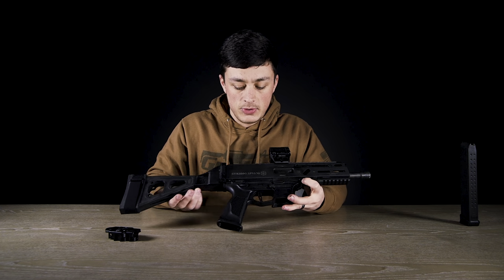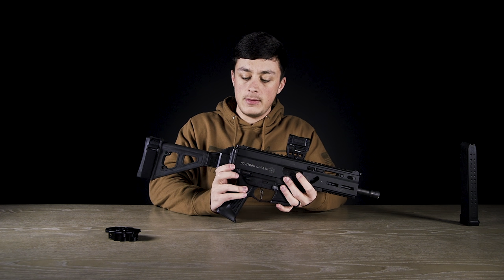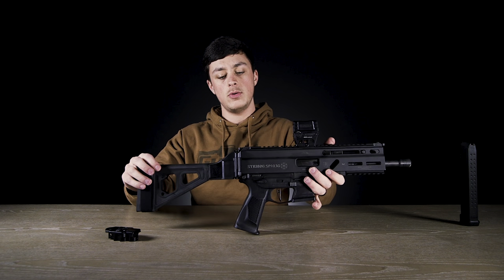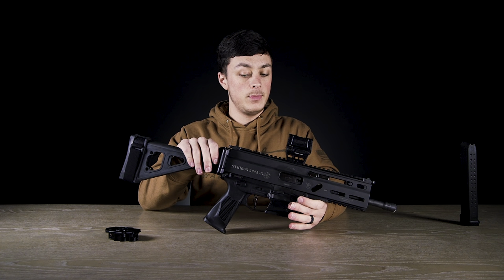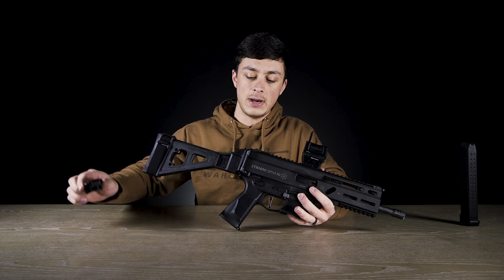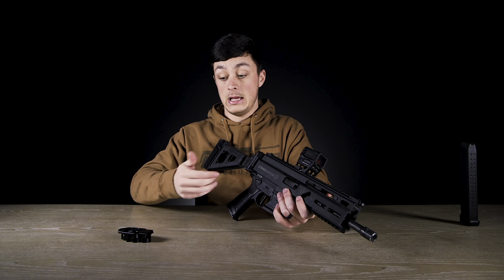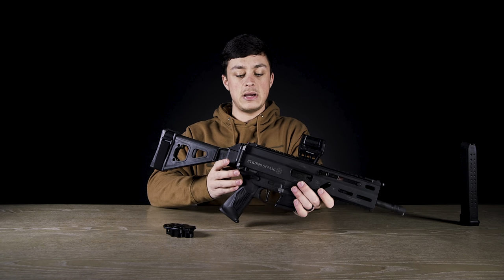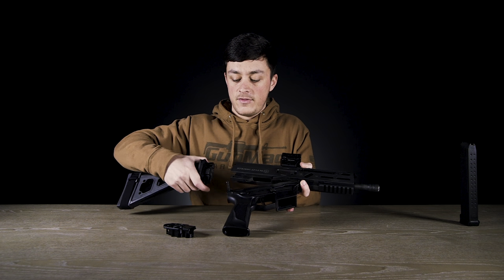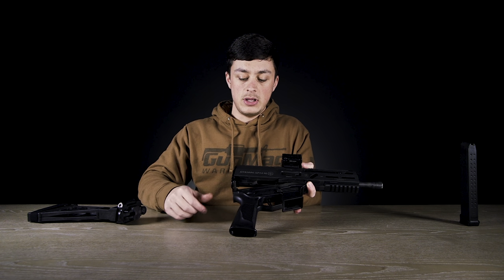To do some of the changes on this thing, it's actually really simple. You can see we've got two pins right here - really we only need to take the back one out to do most of the changes we want. The two I was really interested in, which I didn't know about before opening the box, were the charging handle up at the front and swapping out this back end.